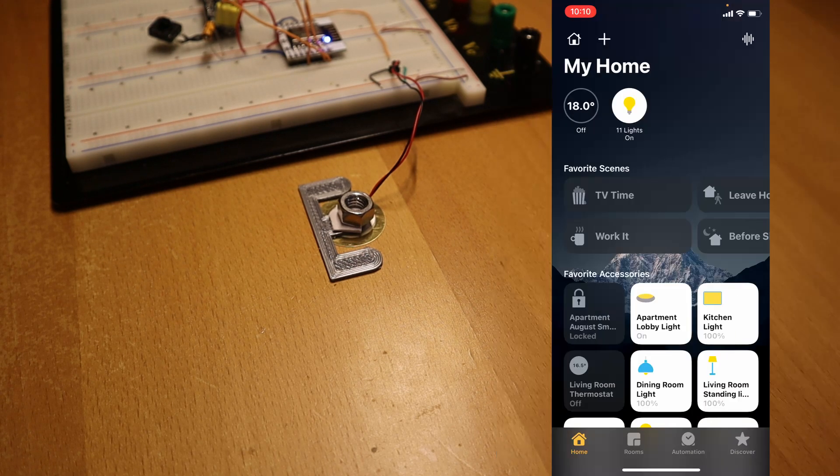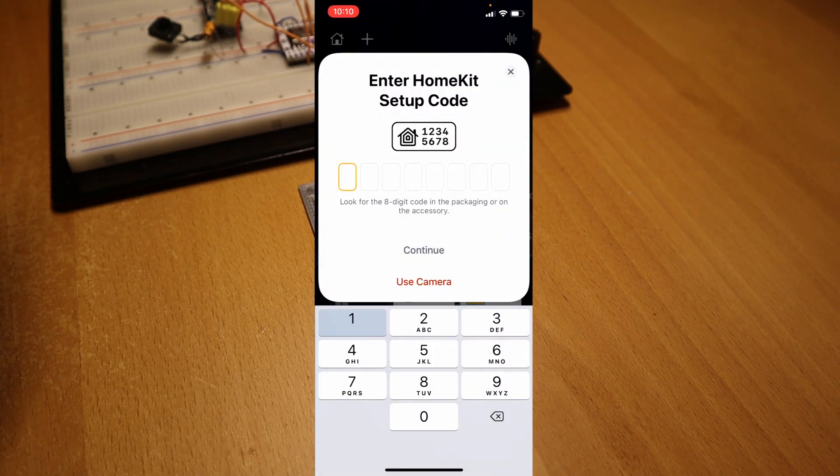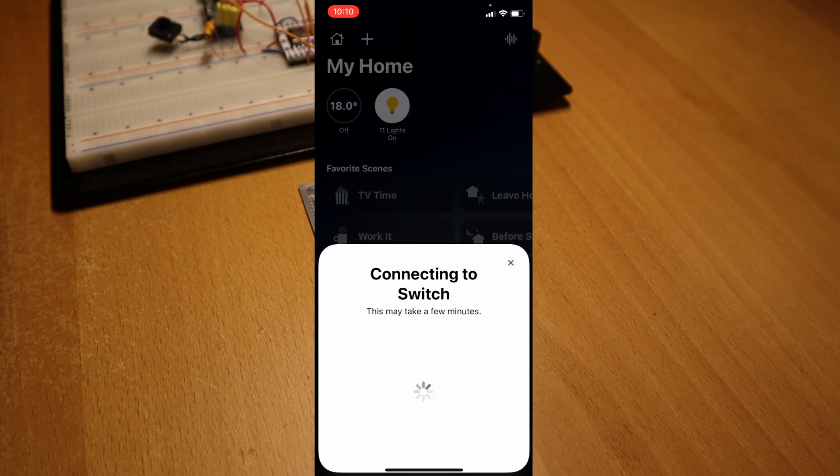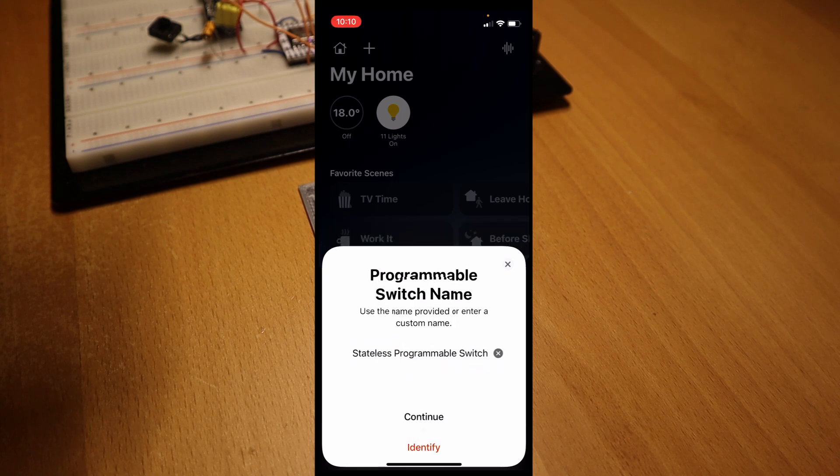In the Home app, I'm going to add a new accessory. And you can see it is almost acting like an official HomeKit accessory.